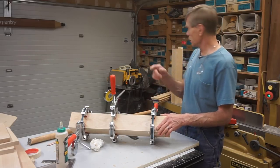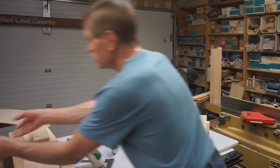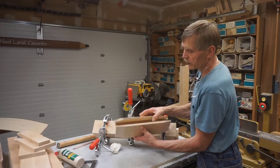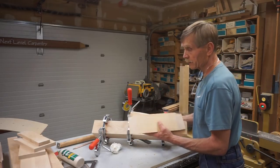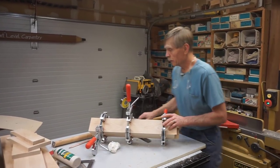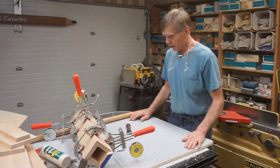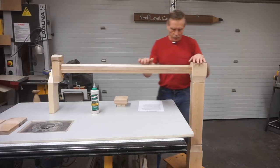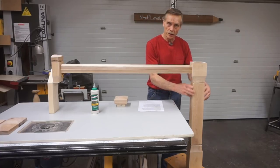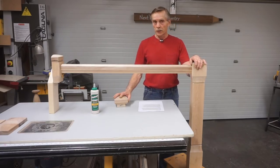I'll include that installation method in another video so you can see a very slick option for securing these posts to an existing floor in a remodeling situation. Right now I need to let the glue set up on this waste section, glue up the other one, and I'll do a video segment for fitting and gluing up the cove sections that fit on the bottom and top of this waste section. It's a whole set of videos to cover the process, plus a bunch of other tidbits.